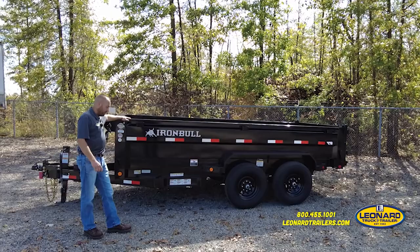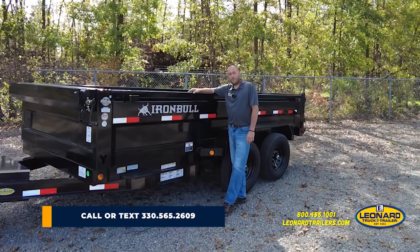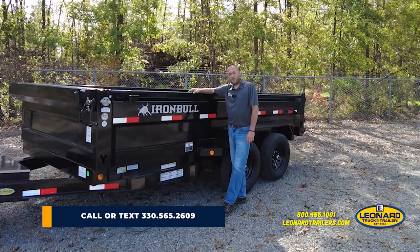The Iron Bull trailer comes with a two-year component warranty, three-year structural, and two-year roadside assistance. I'm Tom Gamble with Leonard Truck & Trailer. This is an Iron Bull 14-foot dump trailer. Thank you for watching.